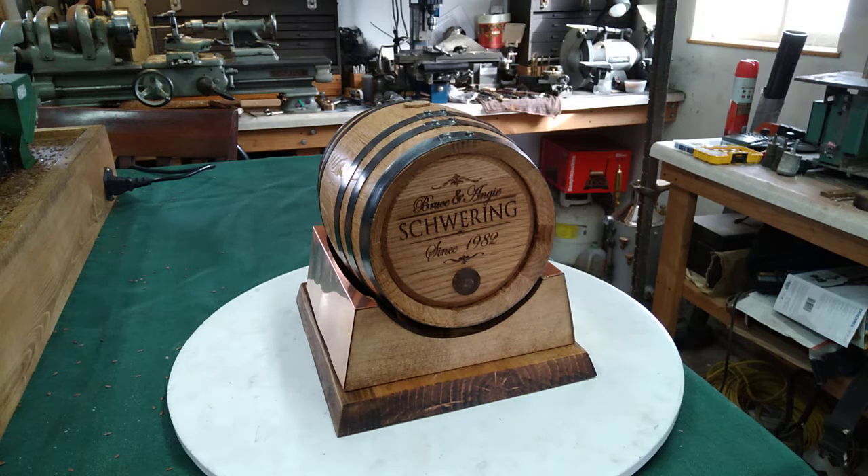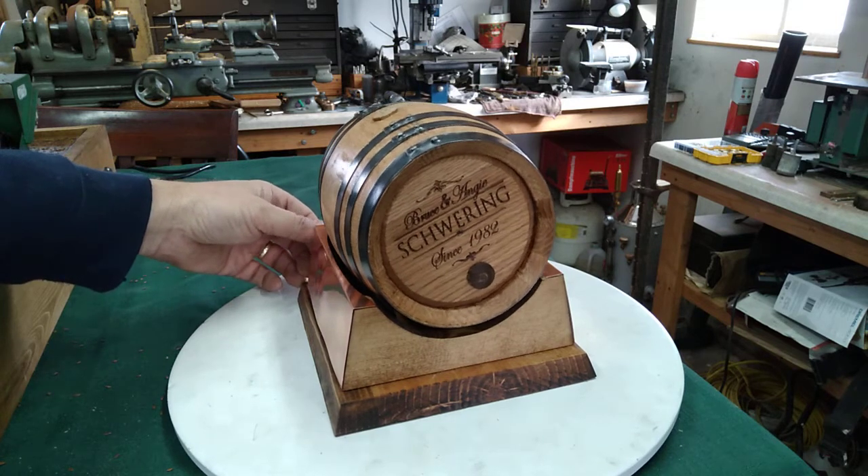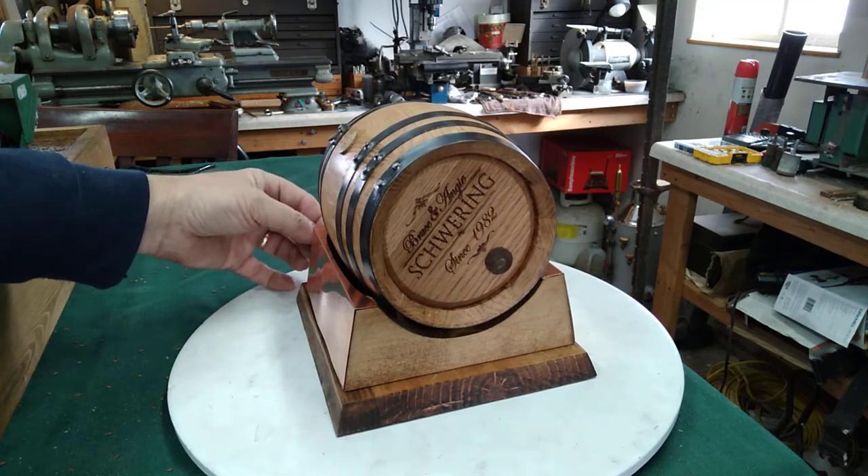Hello fellow steamers, St. Paul's Steam here. This is what I call a barrel rotisserie and it's got a one liter oak barrel. It's a custom one, it's got my wife's name on it and the year we were married, and I wanted it to be a rotisserie that a steam engine can power, and we've done that.